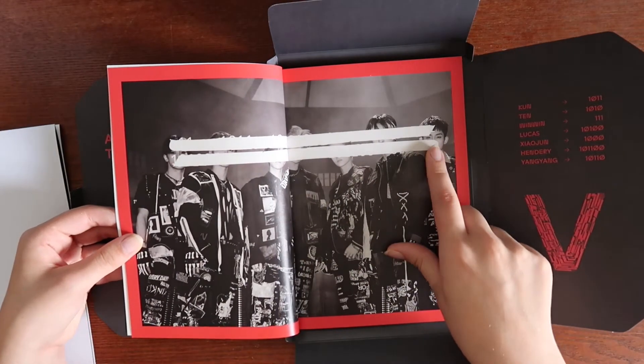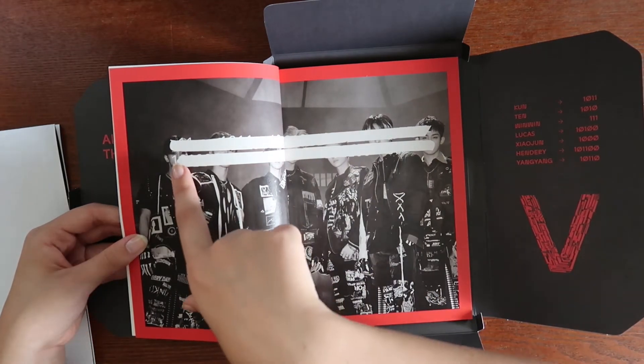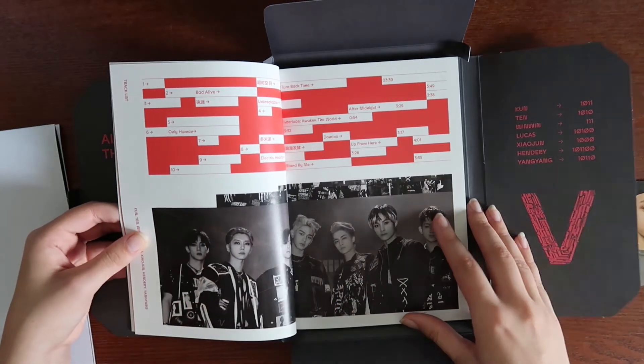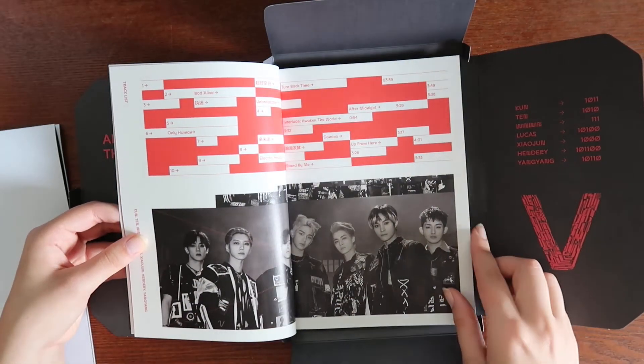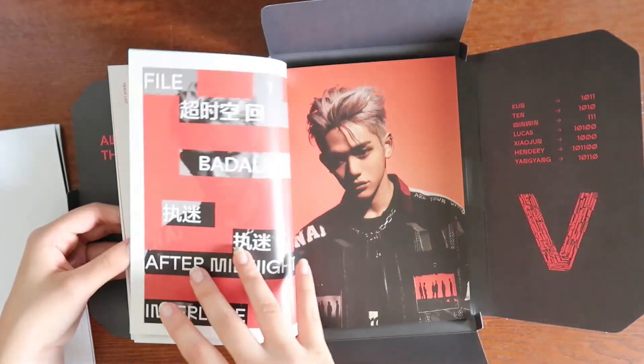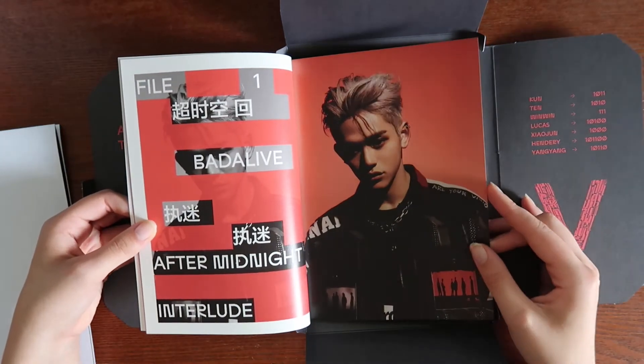I like how one member is the only one with his eyes still uncrossed — oh wait, that's Kun. Kun still has his eyes uncrossed, that's cool. I always pronounced it 'Kun' because that's what it looks like in English, but I think it's actually pronounced 'Kun.'